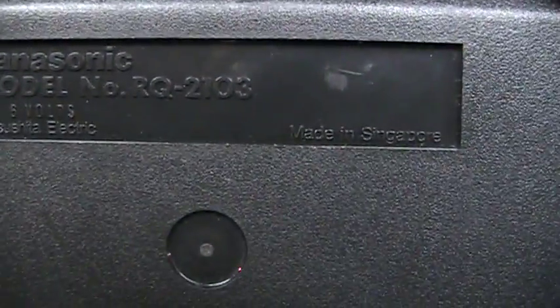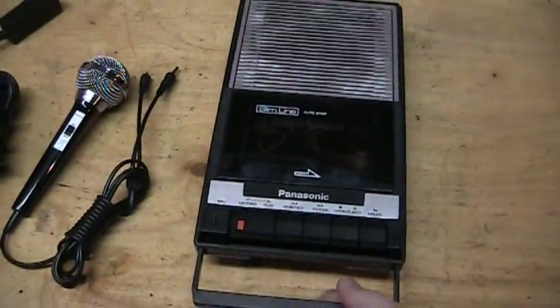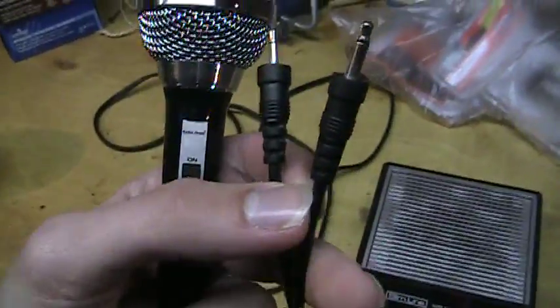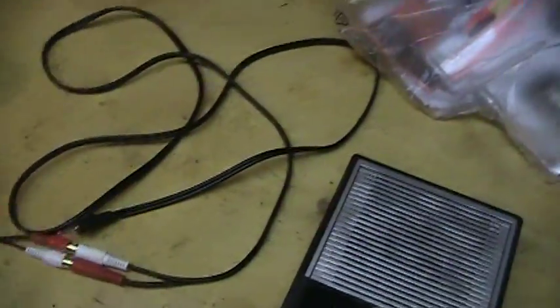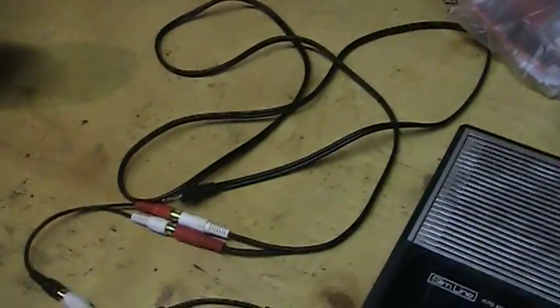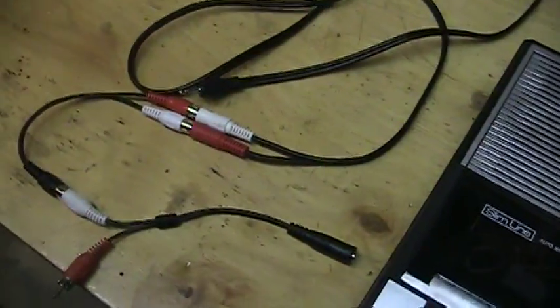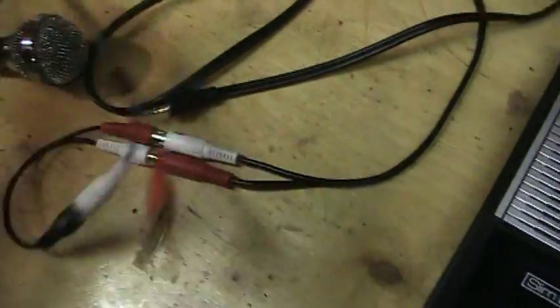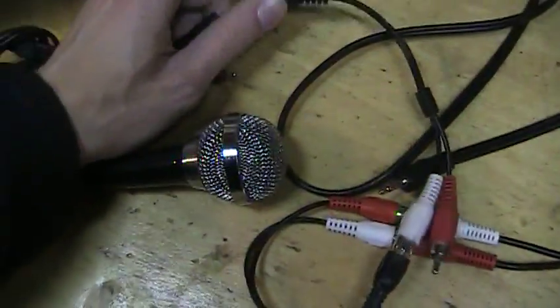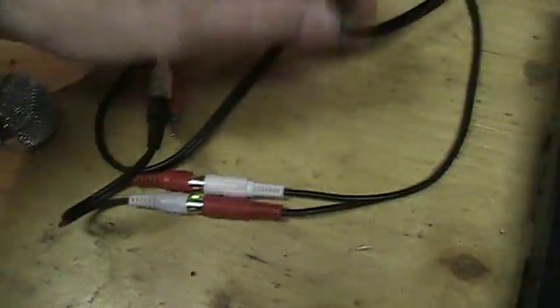That's the Panasonic Slimline cassette recorder RQ-2103, made in Singapore, probably early 80s — although that's just a guess. In case you're wondering how the Radio Shack microphone sounds with a direct hookup: normally if you just plug it in, you only hear it out of the left side because it's only a mono microphone. So I made this little adapter cable, and we'll just plug it into the adapter, which takes the mono output and converts it to both channels.